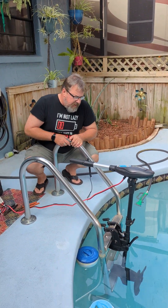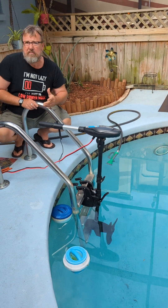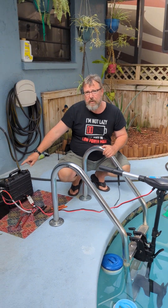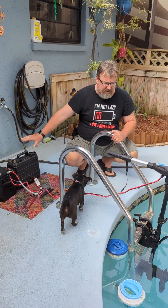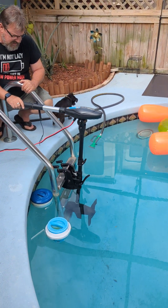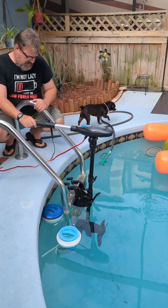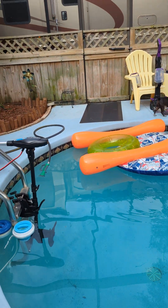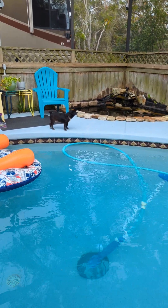Alright, so we're gonna see if we can use this trolling motor to push the side of the pool, basically giving it the most load it'll ever get. These are definitely not the batteries I would be using — they're for testing only. Anyhow, let's go. He wants to rip the ladder off the pool. Watch — that's all the way across the pool.